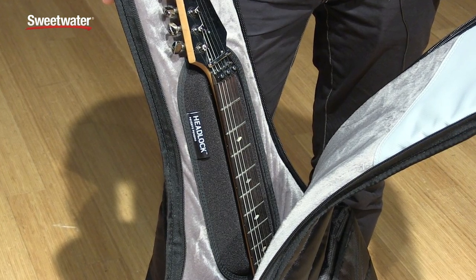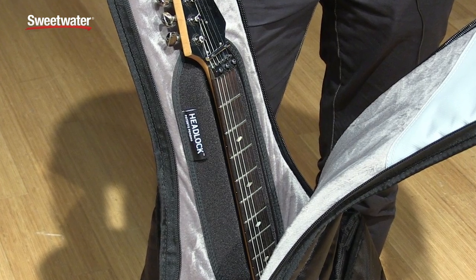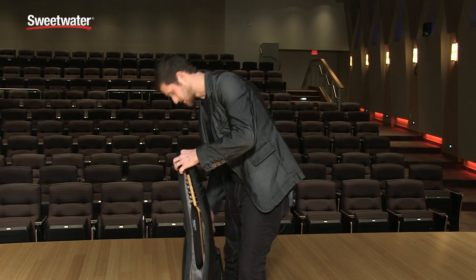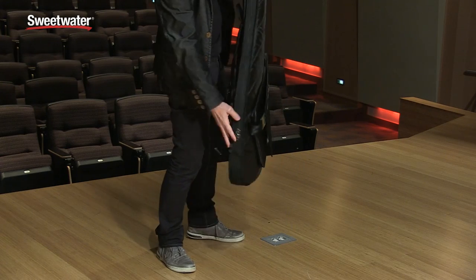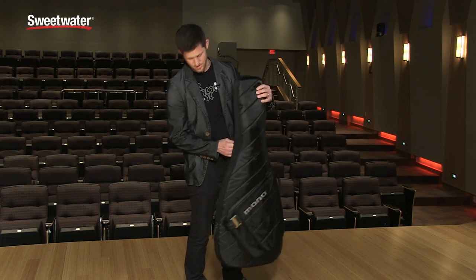Your guitar is laying inside, and that headstock is suspended off the ground just enough to keep it from snapping should you drop this thing backwards. Zip it up — the guitar is nicely secured in there. Here's a look from the side. You can see how thin the Guitar Sleeve is compared to our other cases.